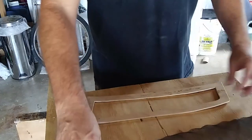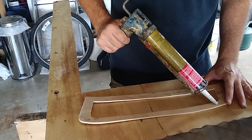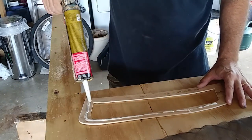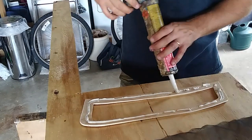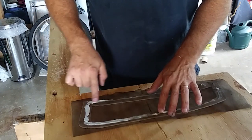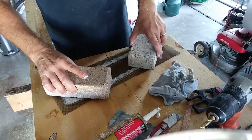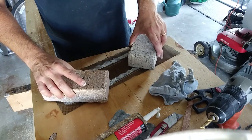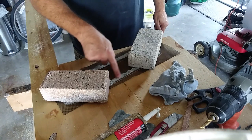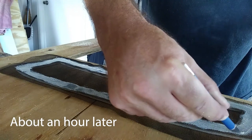I then put down a bead of construction adhesive on the frame and placed the screen in the adhesive. To help ensure a good adhesion, I used some bricks to weigh it down. After letting the adhesive set up for about an hour, I cut off the excess screen.